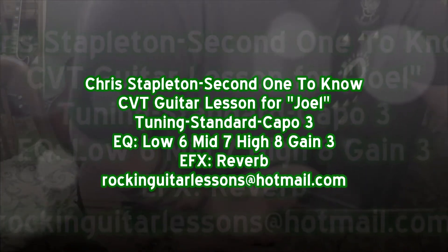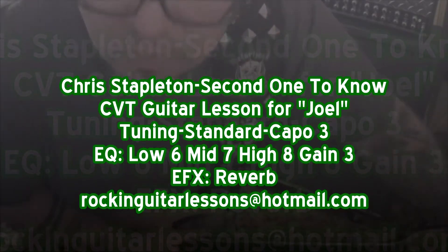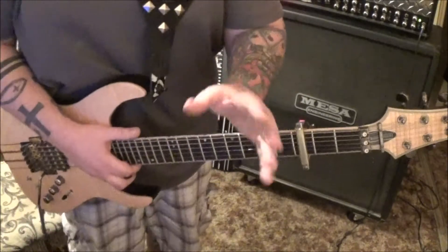Chris Stapleton's 'Second One to Know' — CVT guitar lesson for Joel. What a cool song; it reminds me a little bit of Sweet Home Alabama.